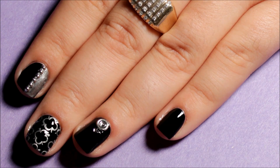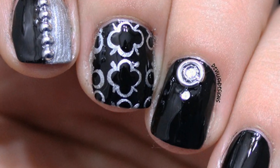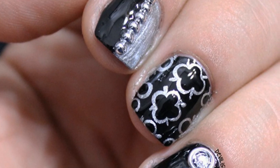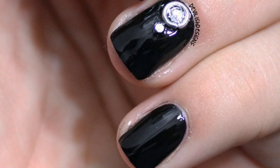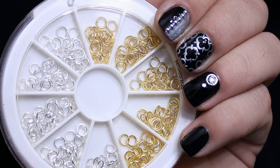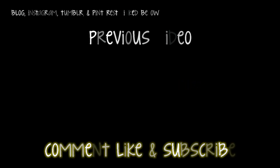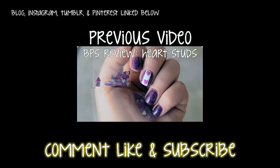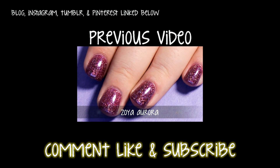That's it for this review. I hope y'all enjoyed it, and y'all have a great day. Bye! Don't forget to check out my previous video, and my blog, Instagram, Tumblr, and Pinterest are all linked in the description box. I'll see you next time.